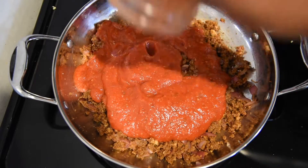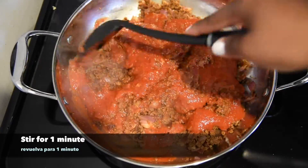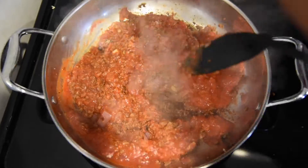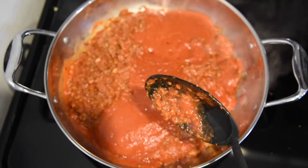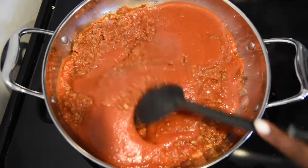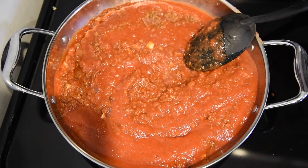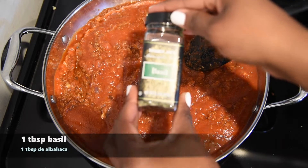If you like your spaghetti with a lot of sauce, use four cups of tomato sauce. Si le gustan su spaghetti con mucha salsa, usen cuatro tazas de salsa de tomate. This is my secret ingredient. Este es mi ingrediente secreto. Basil, albaca.